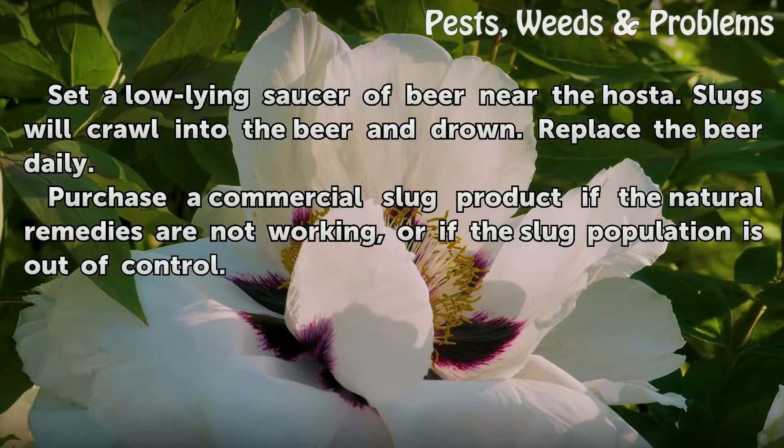Set a low-lying saucer of beer near the hosta. Slugs will crawl into the beer and drown. Replace the beer daily.